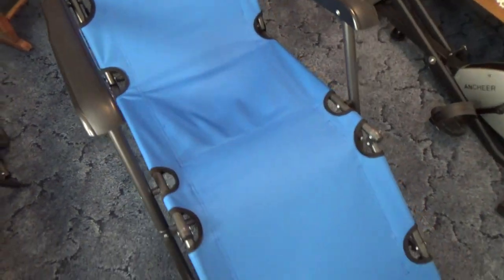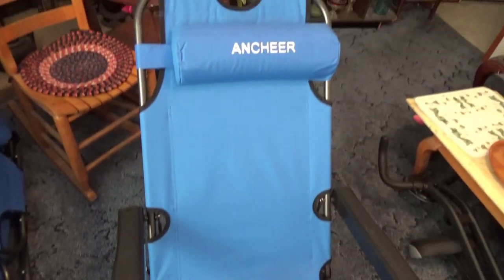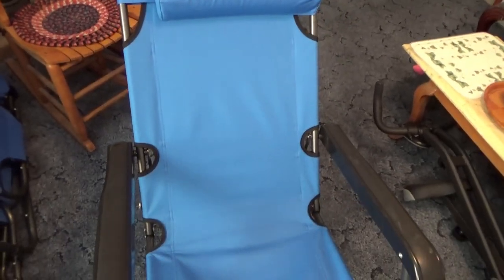This is what it looks like when it's folded up, in case you're curious how easy it is to stow. You can throw it in a car or truck very easily.